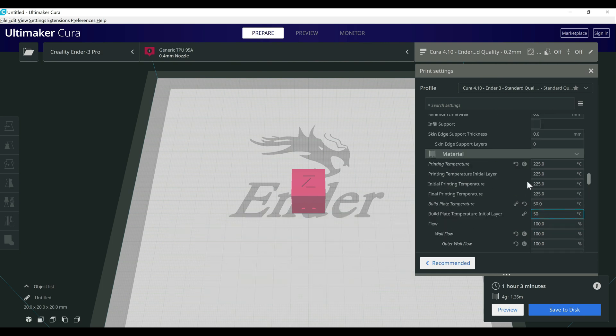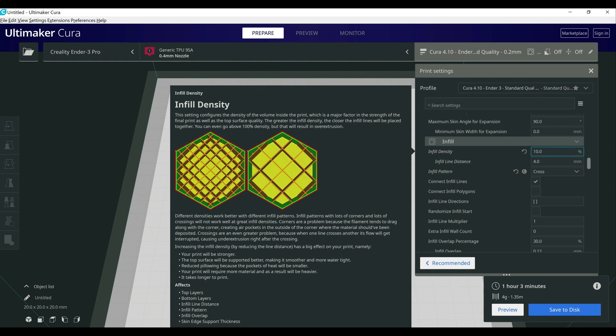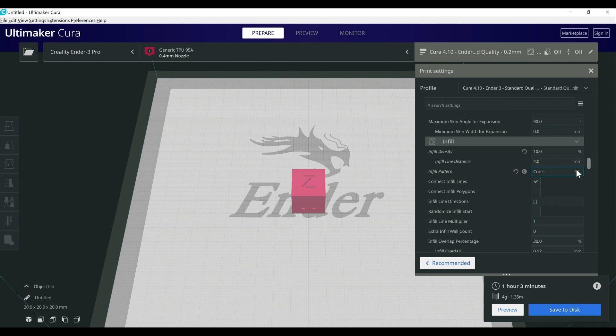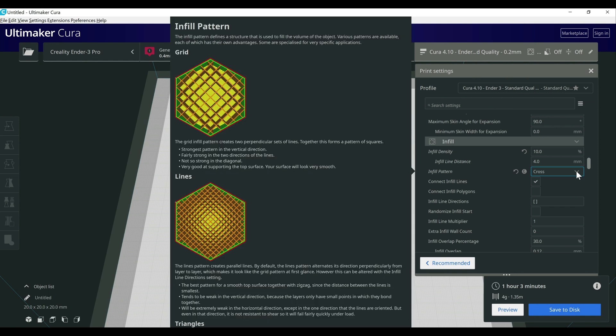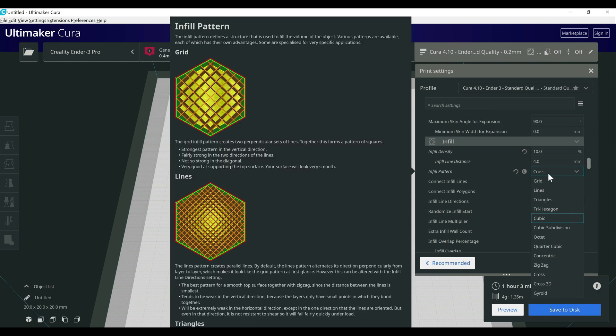Next I want to go over infill quickly. I've been printing at about 10% infill. The main thing I wanted to point out is the infill pattern — TPU is very flexible by default, but if you want it to be slightly more flexible, switching to patterns like Cross or Cross 3D gives it a little bit more give. I didn't notice the difference to be that significant though, just because it's already very flexible.